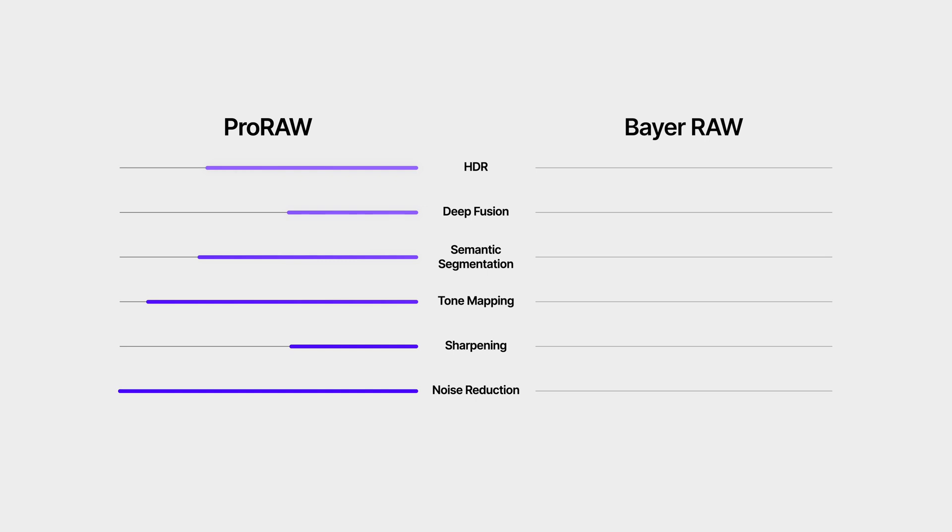Bayer Raw skips all of that. No HDR, no tone mapping, no noise reduction. You get the raw sensor data.